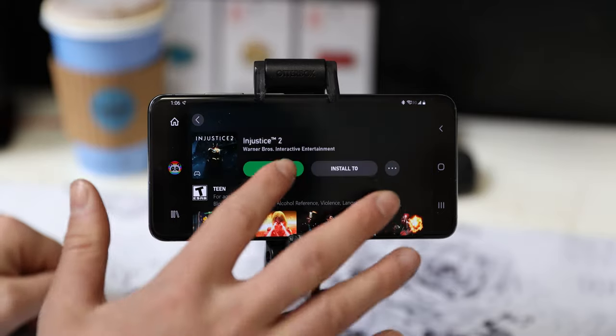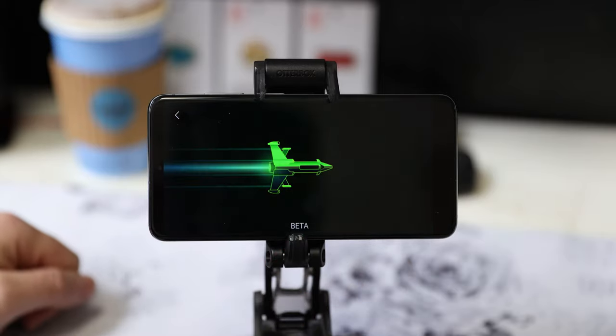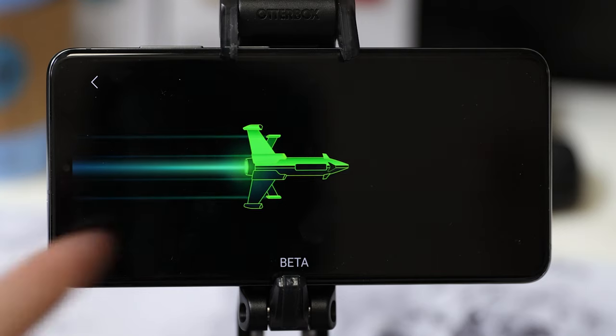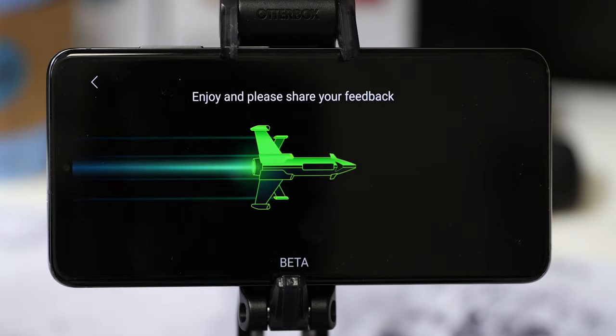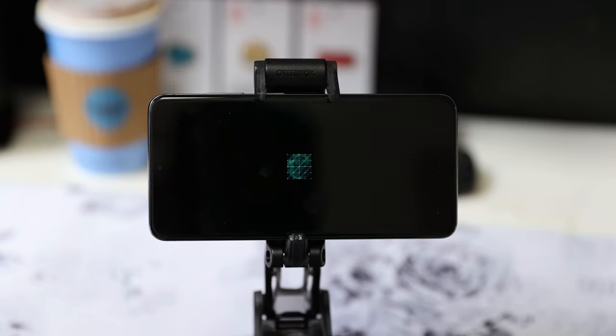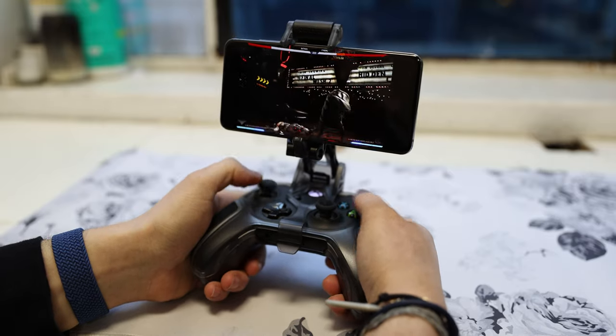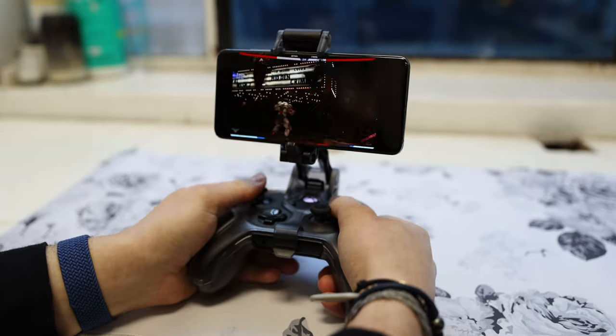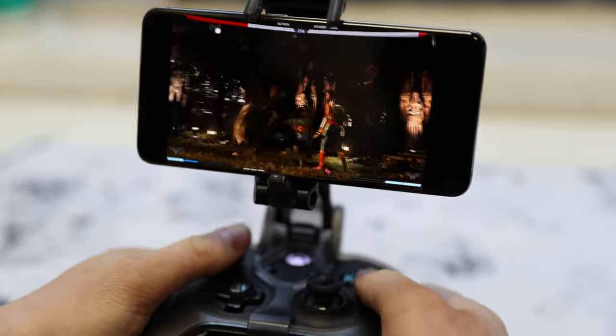Let's launch Injustice 2. You tap play game and it just loads — it doesn't load instantaneously though. You're presented with a rocket loading screen, and notice they put the word beta front and center, reminding you that this product is not yet finished. This took about 20 seconds to load and then you get a data sync screen, but once it loads it is the full game. I'm playing the full Injustice 2 right on this phone, streaming from the cloud. The game didn't download to the phone or install anything.